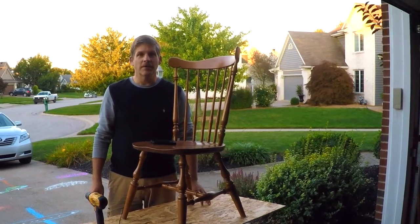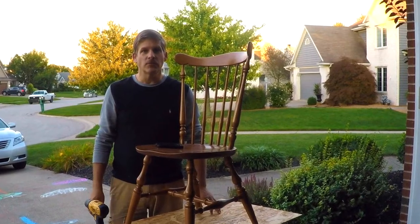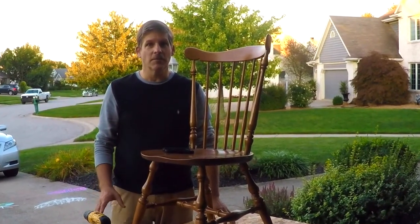Hey, this is Dave from HouseBaronance.com and together with my brother Rich and my son Caleb, we renovate houses and show you how to do projects in a simple DIY way that will save you a lot of money in the process.